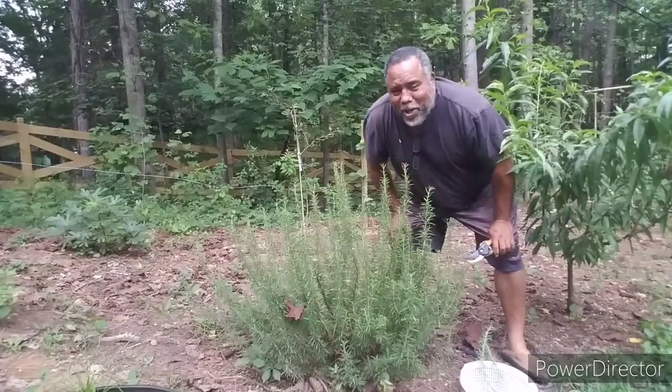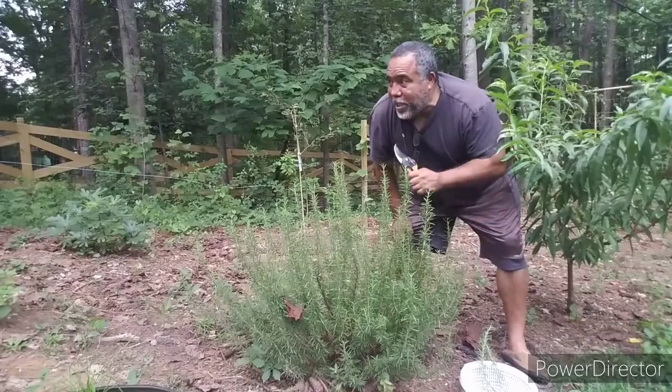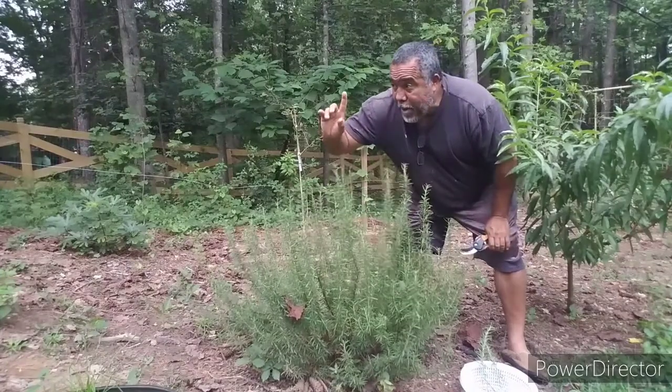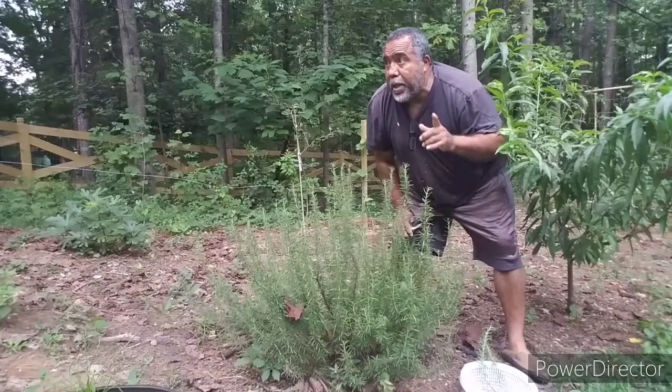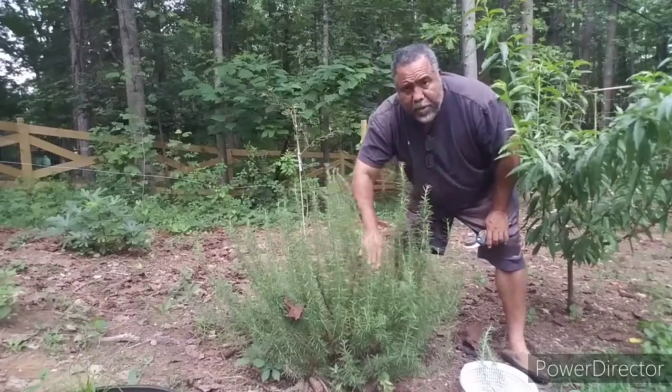Hey guys, what's up? This is the Bull. How y'all doing? I am out today. I'm going to be harvesting some herbs. I'm going to harvest some oregano, I'm going to harvest some peppermint, and I'm going to harvest this rosemary right here.